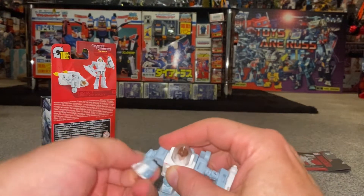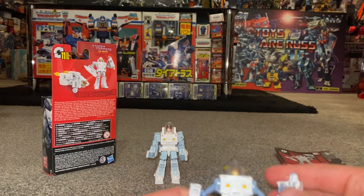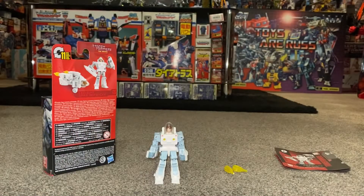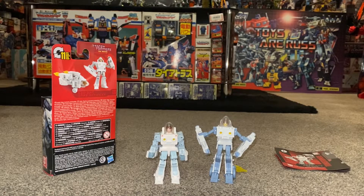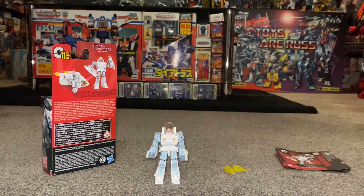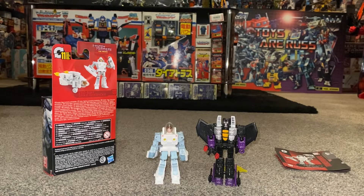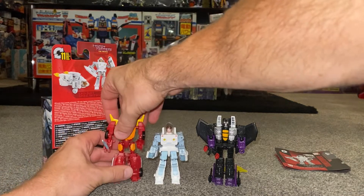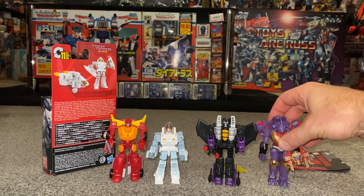There he is in exosuit mode. Let's go back to comparisons — the masterpiece version is admittedly unfair. More importantly, how does he look size-wise with other core class figures? He's a lot smaller — really small compared to the others. If we're looking to get things to scale, he should be a bit smaller than a standard core class figure. I've got a small Hot Rod here — he's definitely the smallest core class figure we've got by a long shot. Iguanus is over here and yeah, definitely.